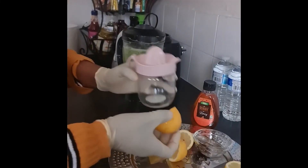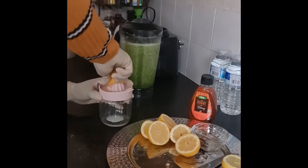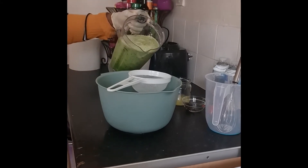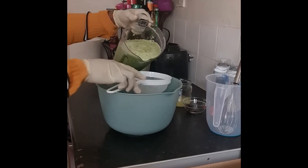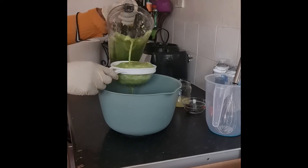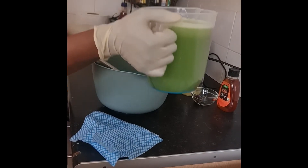Now I'm going to squeeze my lime juice. Everything has a nice blend. I'm going to strain it for a second time.